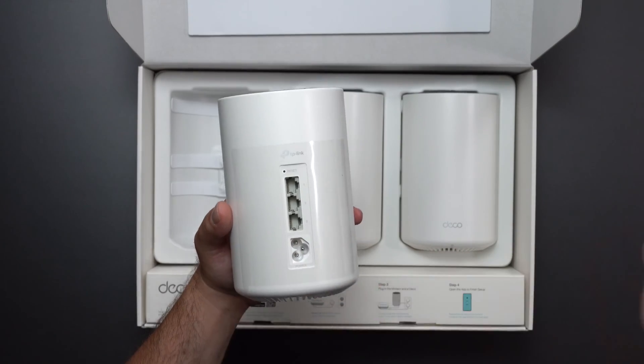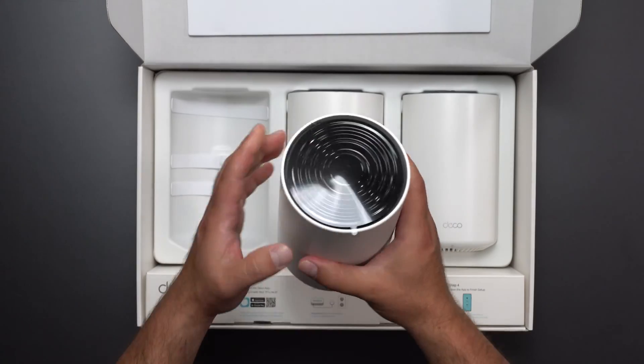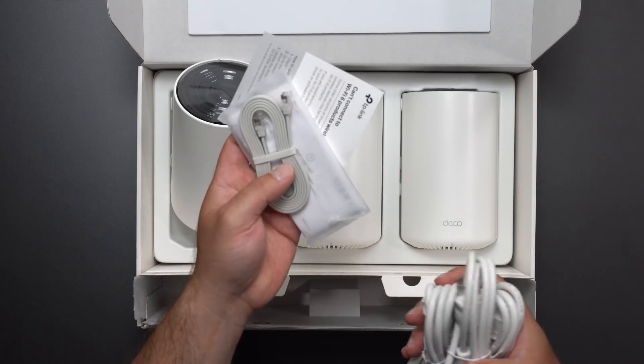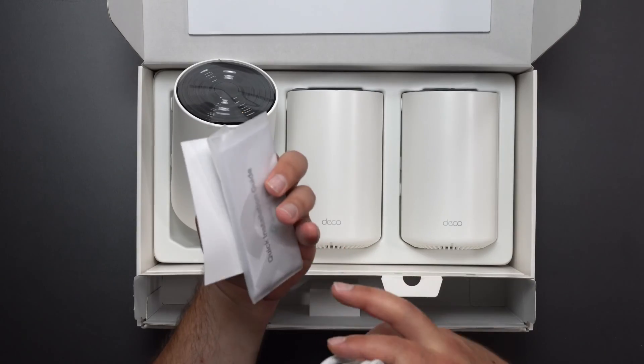And we have the power, which again is going to work through the power line. This looks just like most of the other Decos that I test. We get three power cords, which means the AC to DC is built in straight to that, which is a nice feature. And we get an ethernet cable — it doesn't say what it is, but it's probably Cat5e if I had to guess — and some instructions.